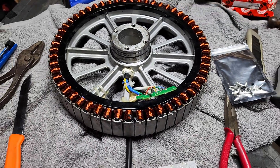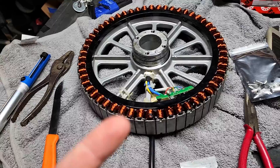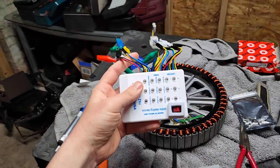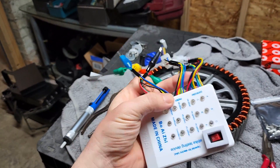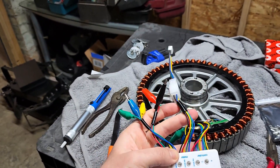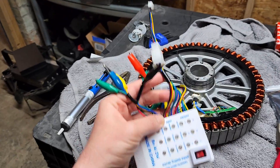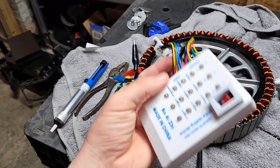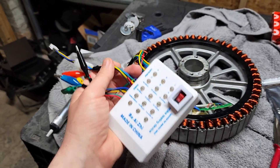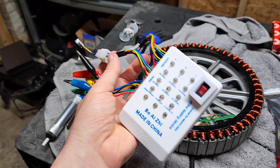I bought this little e-bike test kit — it was only about $12. I'll show you the test I did to check that my hall sensors were actually the problem. One of the three wasn't reacting at all. We'll show you that test once we get the new hall sensors in.